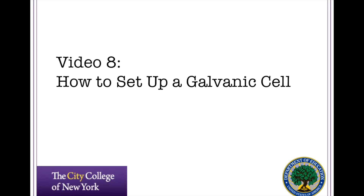Welcome to video 8 of the Chemistry Lab instructional video series. In this video, we're going to cover how to set up a galvanic cell.